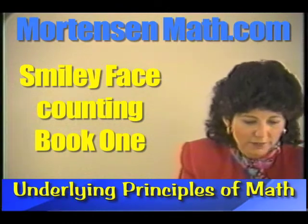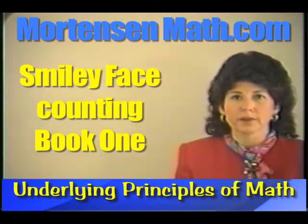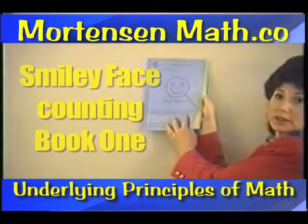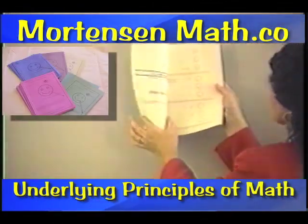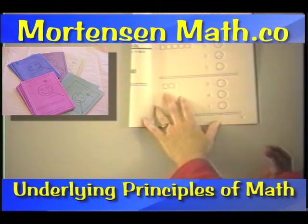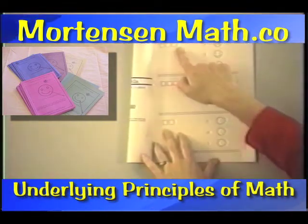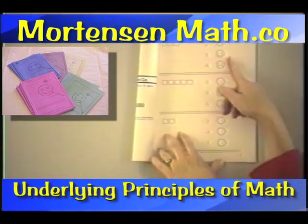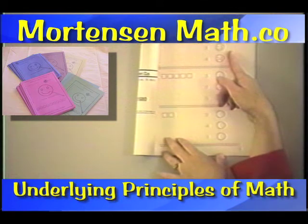It's time to work in Smiley Face Counting Book One. Get out your book — it's the blue one — and let's look at the first page. You see here that the child just needs to count. They see that it's three, and where there is a three, a smiley face has been drawn.